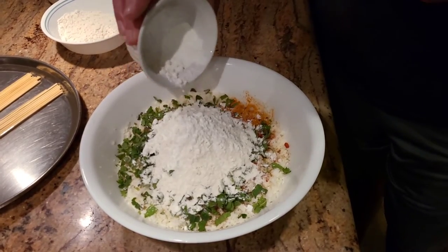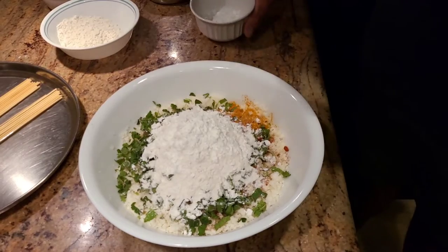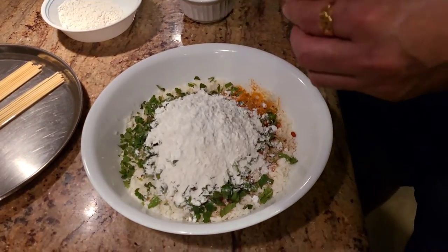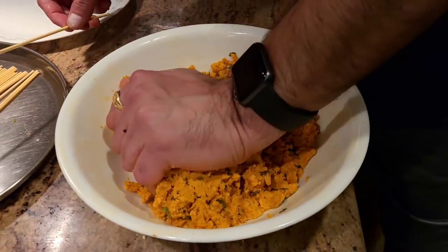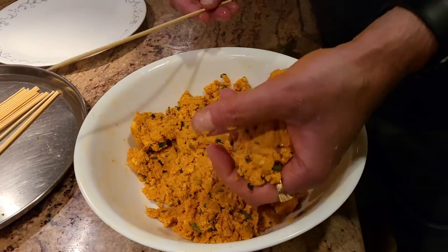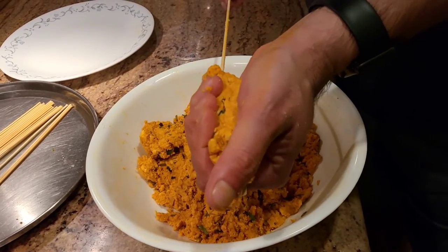We're not going to add any water — the paneer already has water in it, so we're not adding any more. We're just going to mix it up and make a dough out of it. Once you knead the dough, you're going to use your skewer and just shape a little kebab out of it.